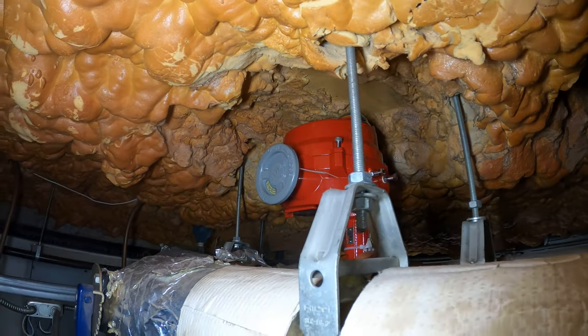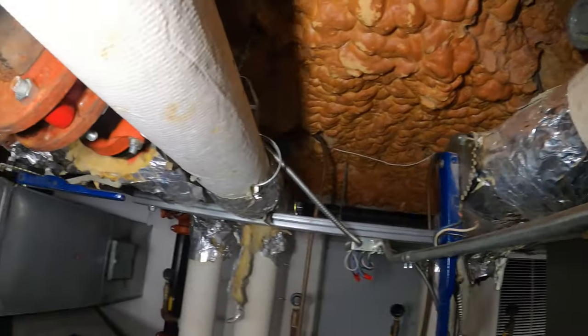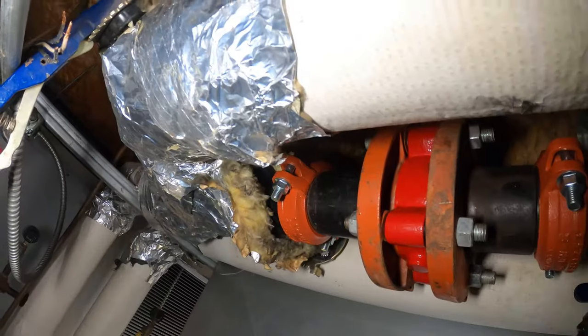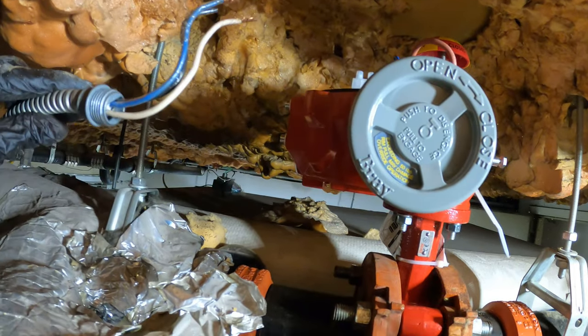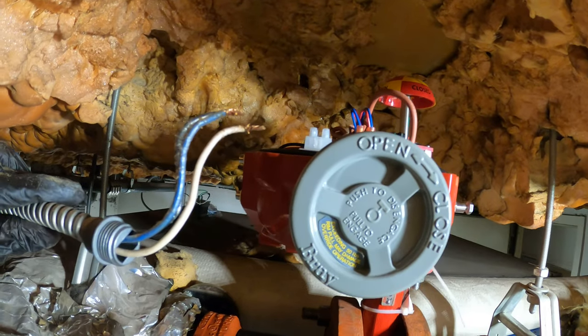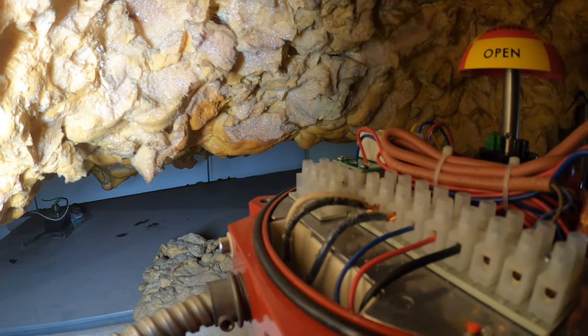From here we've got to connect our three wires and do some testing. Afterwards we're going to insulate the rest of this piping. I just have to make my three connections — run this in and wire this up. Ran that in and made our connections.